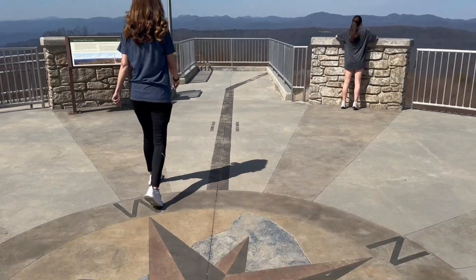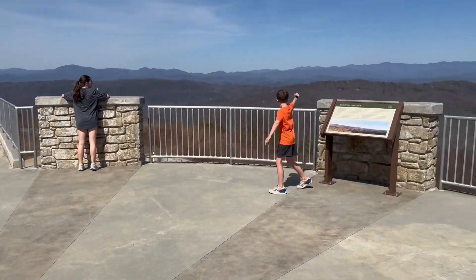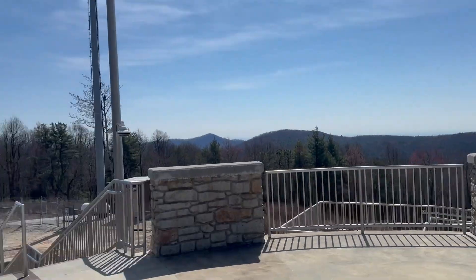The highest place in South Carolina — Sassafras Mountain.